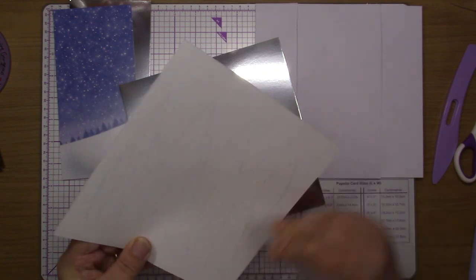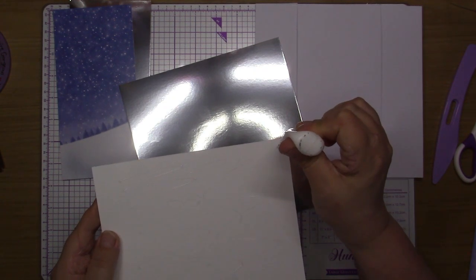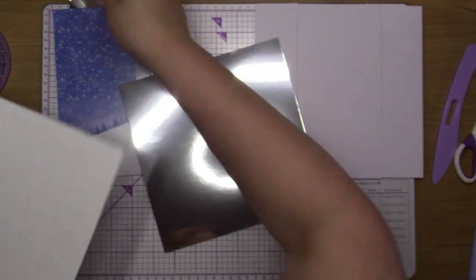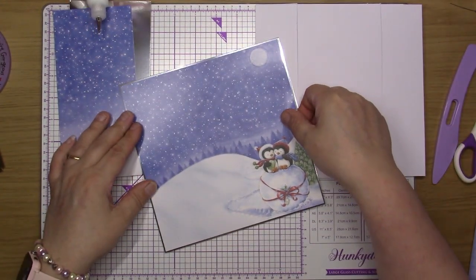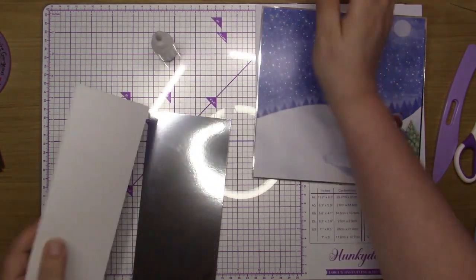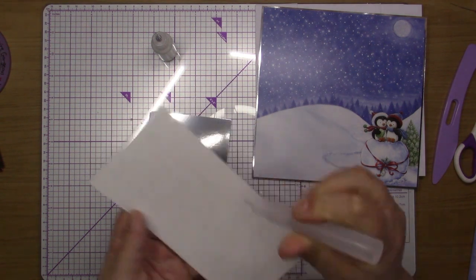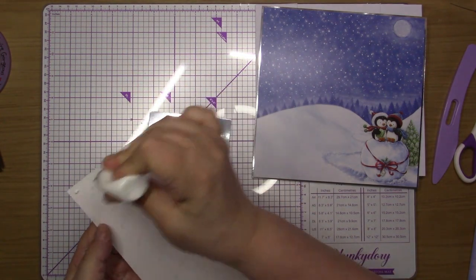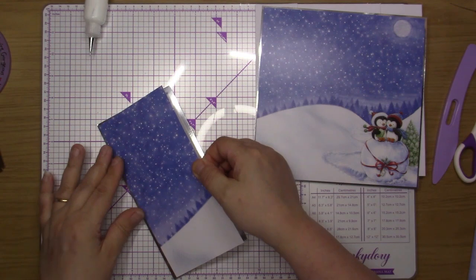I'm just going to put glue more or less down the center of this one on the back, and a bit of tacky glue in these four corners. I place this one onto there — so that's going to be the under bit, and this is going to be the top bit — coming across the middle again, tacky glue in the four corners.